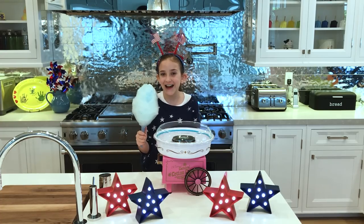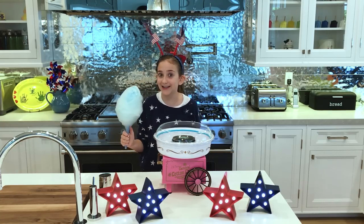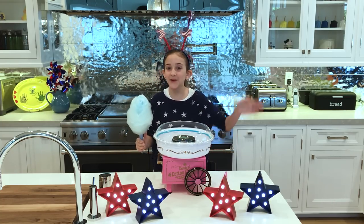Now it's time to taste it and see how it goes. Mmm, this is the best cotton candy I've ever had. Happy Fourth of July, everybody!